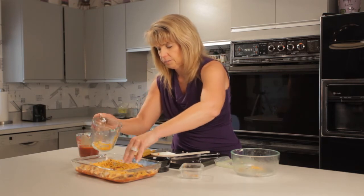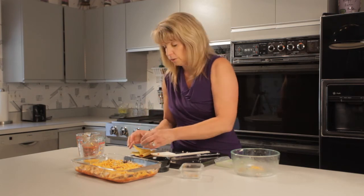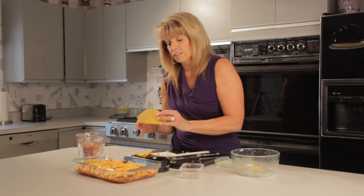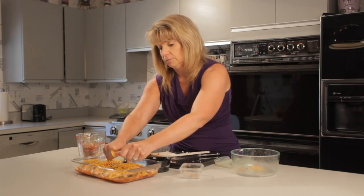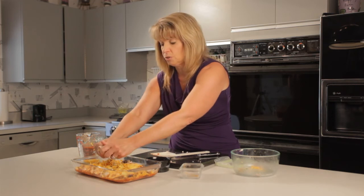Then instead of using flour tortillas — because with gluten-free cooking we don't use flour — I am going to use some corn tortillas. To make this a really fast meal, what I'm going to do is just crush them over the top. Your kids would love this! We're just crushing two, but you can use as many as you want.